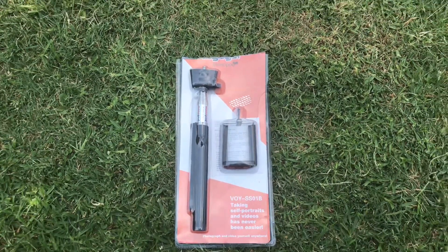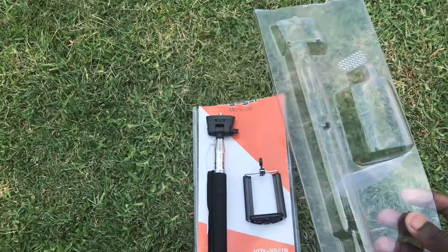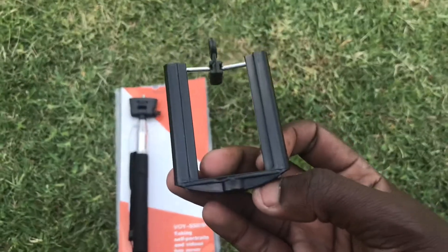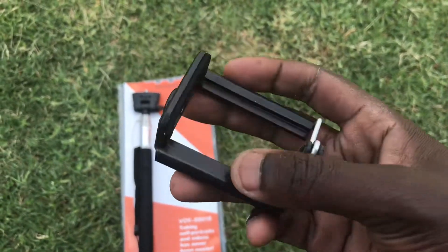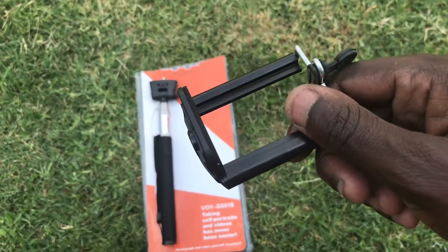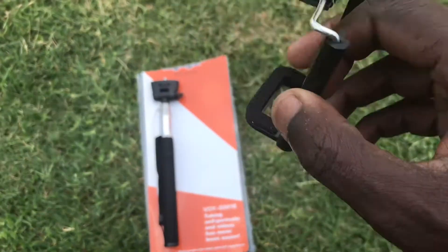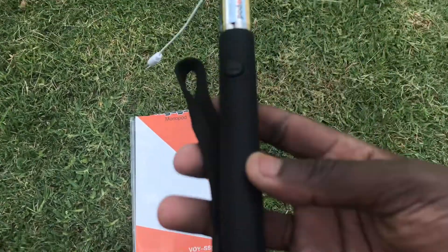Now that I've opened it, what you need to do is take this top part out, which will reveal the actual phone mount. This allows you to mount your phone, and what I like about it is it has that quarter-inch thread where you can interchange it. If this breaks, I don't have to rebuy the whole system — I just need to buy this one piece, which is pretty amazing. That's why I got this.